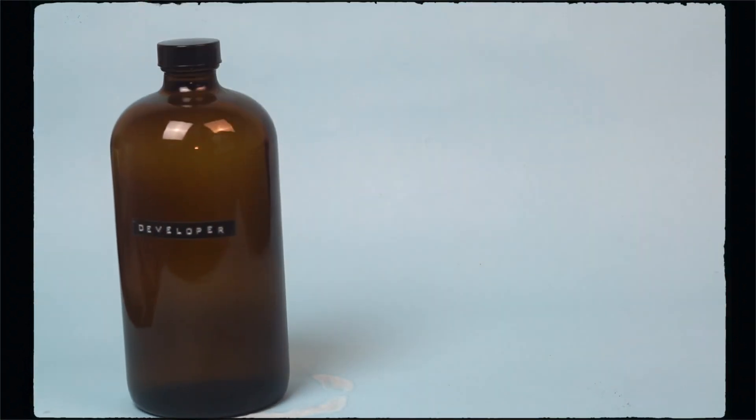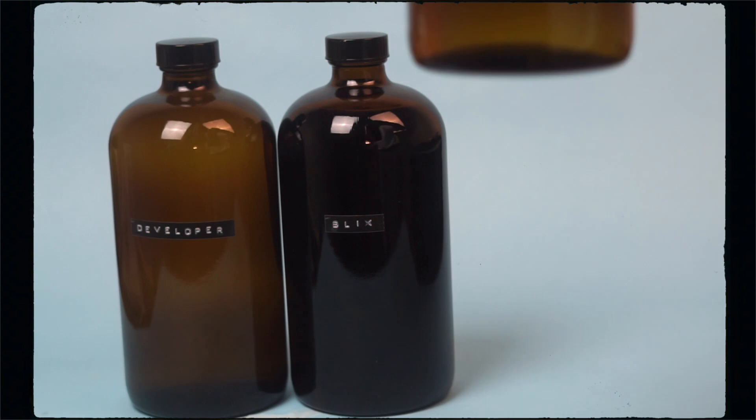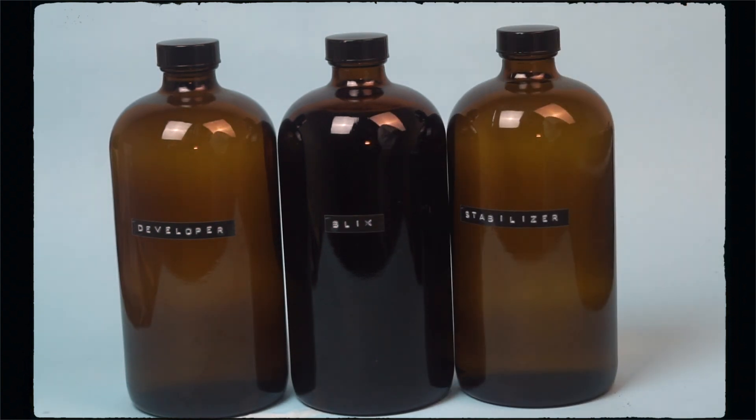You have completed all the steps to mixing your C41 kit at home and you are ready to start developing. You can now develop and process your own film at home. When you see your film negatives come out, it's going to be great.